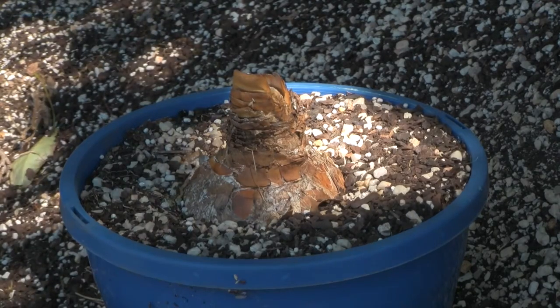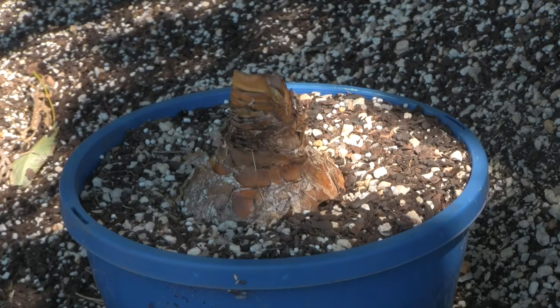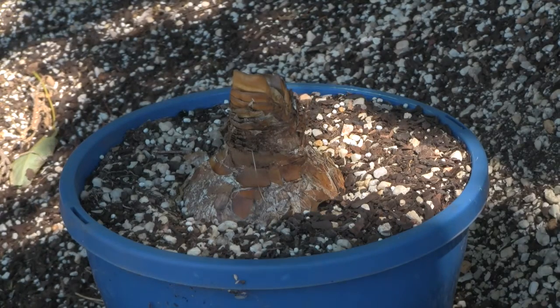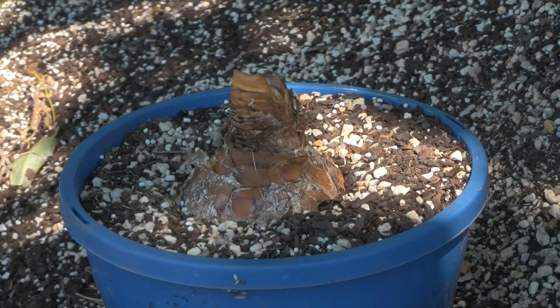The bulb you're looking at at the moment is about 13 years old. They need to be about 15 to 20 years old to be flowering size, and you can also gauge that on the sets of leaves over the winter. Usually they'll have seven to nine sets of leaves if they're a flowering size bulb.